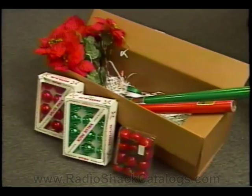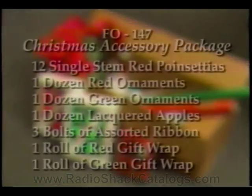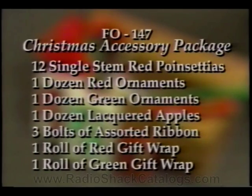By now, all stores should have received FO147 Christmas Accessory Package from the toy warehouse. The kit includes 12 single-stem red poinsettias, one dozen red Christmas ornaments, one dozen green Christmas ornaments, and one dozen lacquered apples.